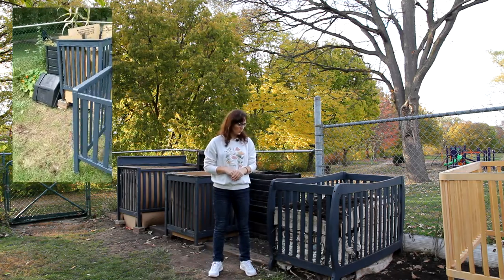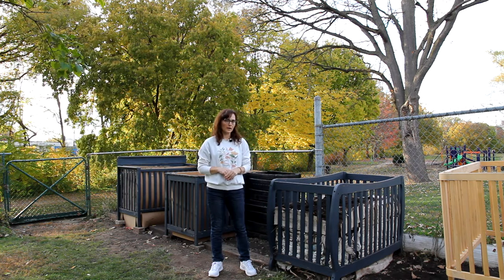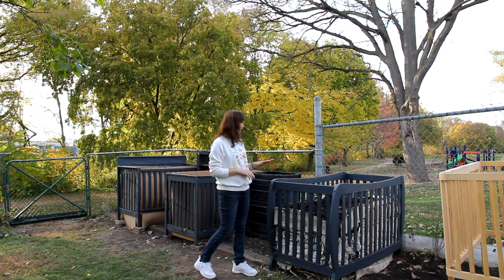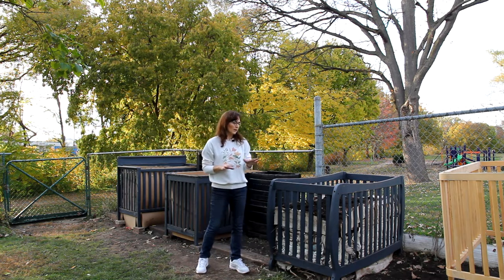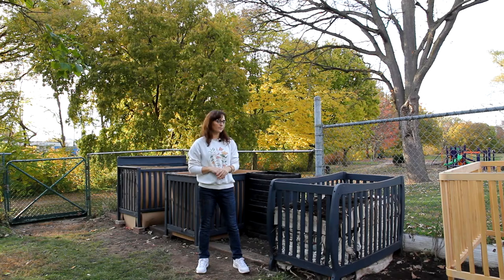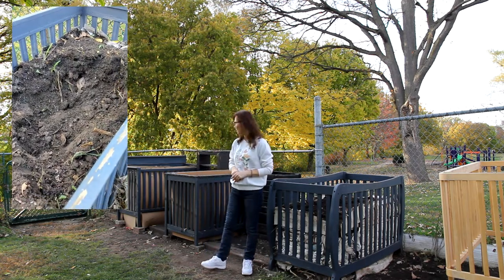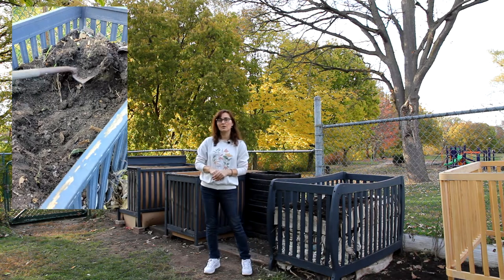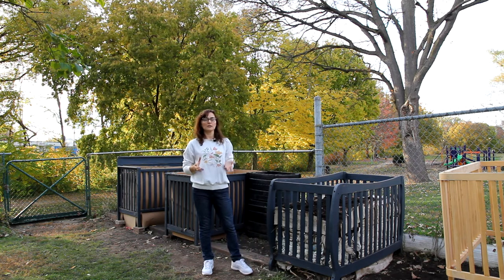I think these cribs are amazing for compost. They look very elegant and they're pretty sturdy. We filled these cribs last year around this time and now we've opened them. I didn't want to make a video before because I wanted to test how the compost looks, since we didn't turn the materials in.